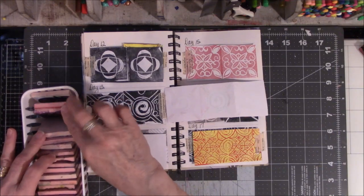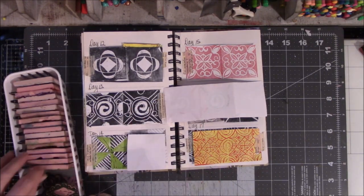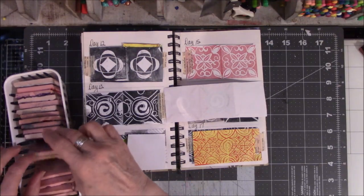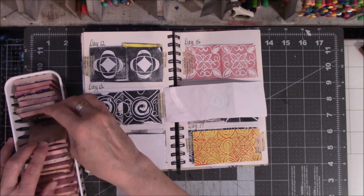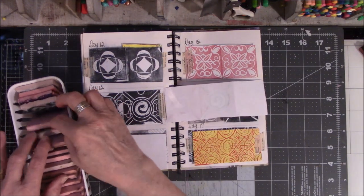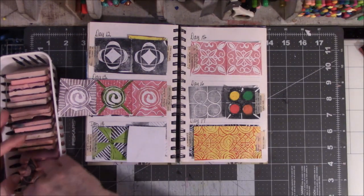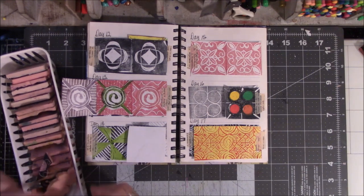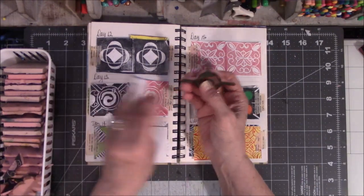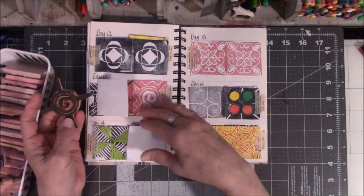Searching through my stamps trying to find a specific one I used previously — going through page after page. I don't know where it is. Here it is right here! It started out larger and then I kept cutting pieces away. It started out being a whole piece like this and I ended up cutting more away. Yes, I did carve the center piece — I thought this was the second one that I had put a stamp in the middle — and then I ended up with this.